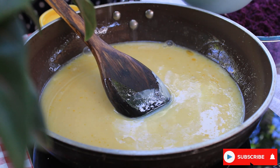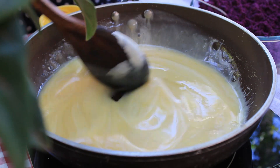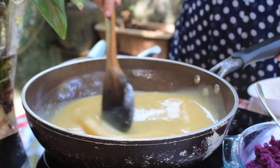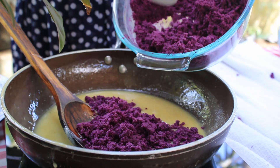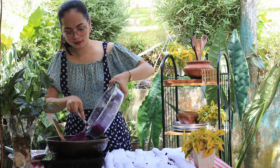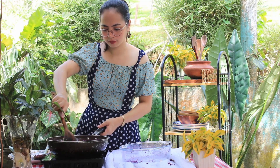And a pinch of salt. Mix well and simmer for 2 to 3 minutes. Once simmered, add the mashed potatoes. Mix well until all the ingredients are well distributed.